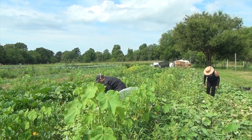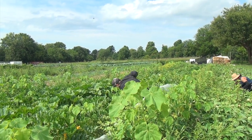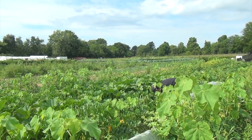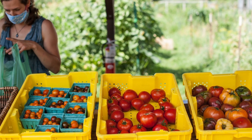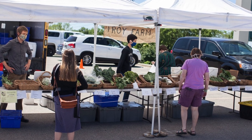Troy Farm is a five-acre urban farm and farmer training site on the north side of Madison, Wisconsin. We train new growers about organic vegetable production and we grow vegetables to sell and donate at our farm stand, the Northside Farmers Market, local community centers, and at local grocery stores.